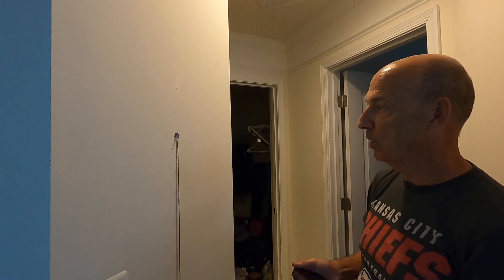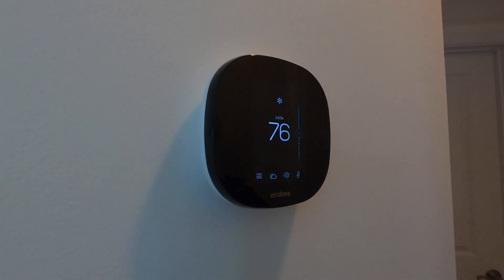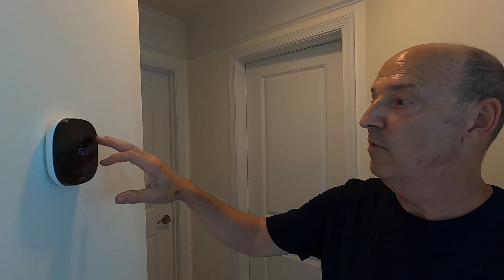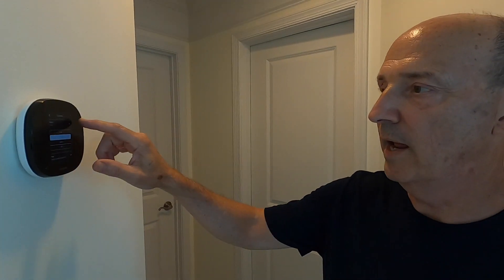This wire is going all the way to the basement to hook up to the zone panel downstairs. This is called an Ecobee thermostat — this is the new one. We pulled a wire all the way up from the basement where the furnace is, then pulled it down into the wall here, and we've mounted it in the master suite.